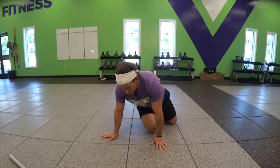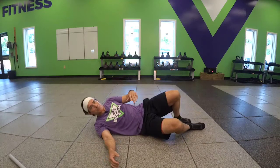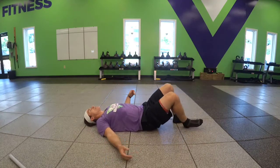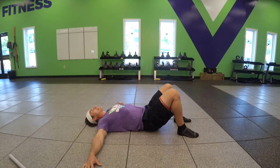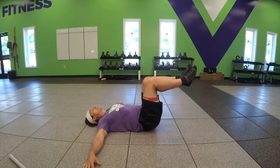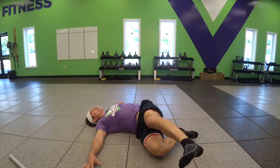The other exercise I'll show you is similar but will be moving the lower body. Position yourself on your back, arms into a T, bring your hips and knees to 90 degrees, and then you're going to slowly bring those knees to one side.